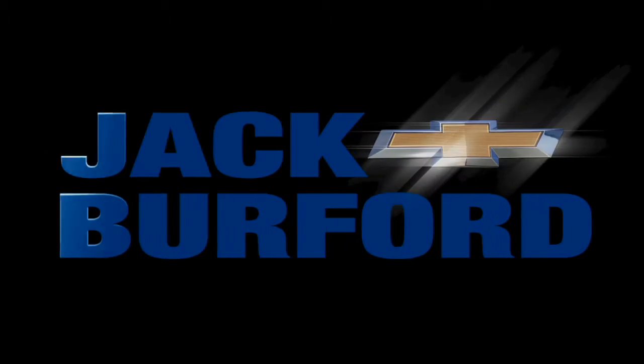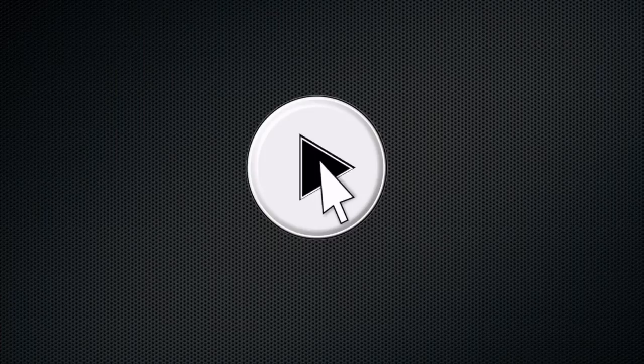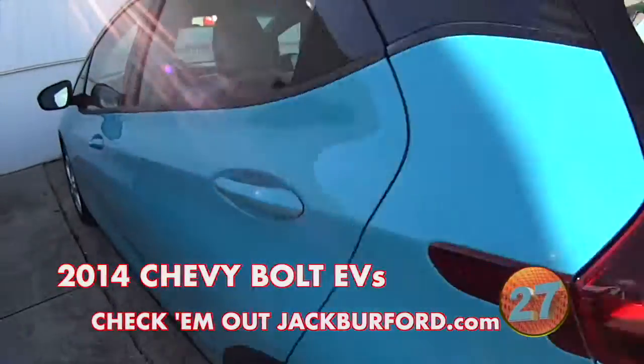Welcome to the Jack Burford Chevy 30-second walk-around. Hey folks, these are getting ready to go into the showroom.